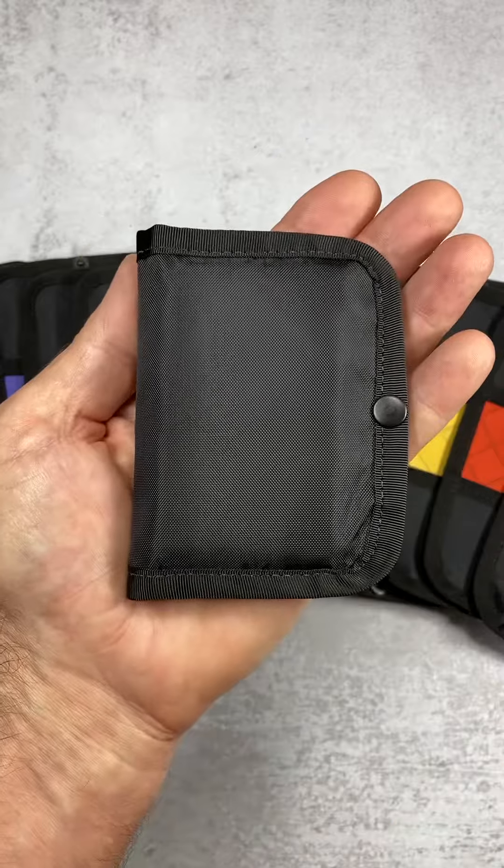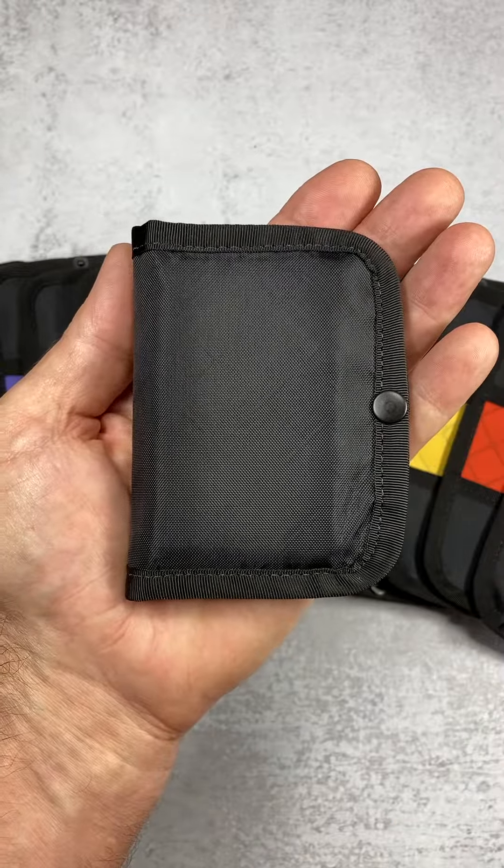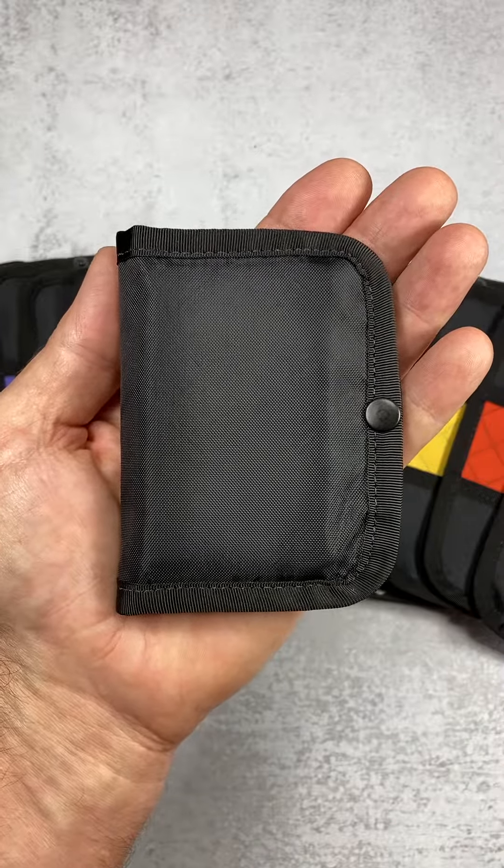The wallet is nice and compact, small enough for comfortable carry in any pants pocket, front or rear.